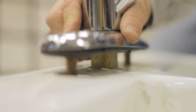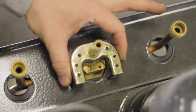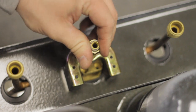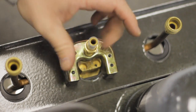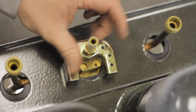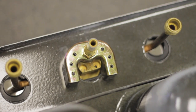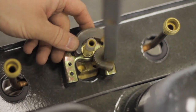Slide the new one in place. If it's a single mount, put your lock nut or lock plate in place and use the lock nut to tighten it back down. Some of your faucets will come with specialized tools or sockets used to tighten those. This one, we just used our basin wrench again. Cinch it back down into place.